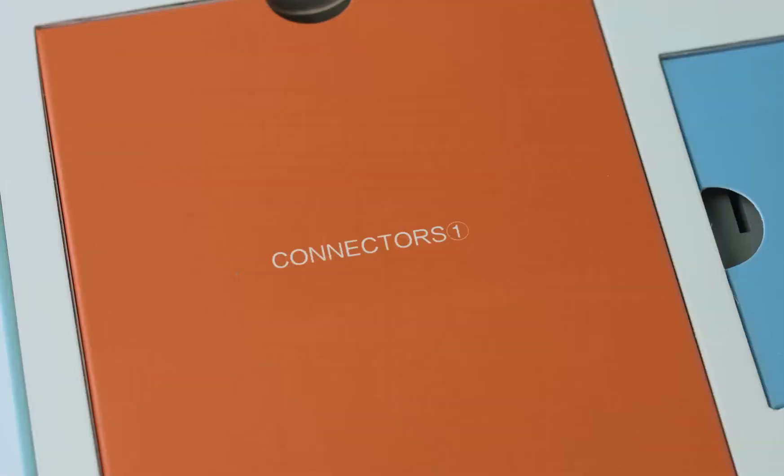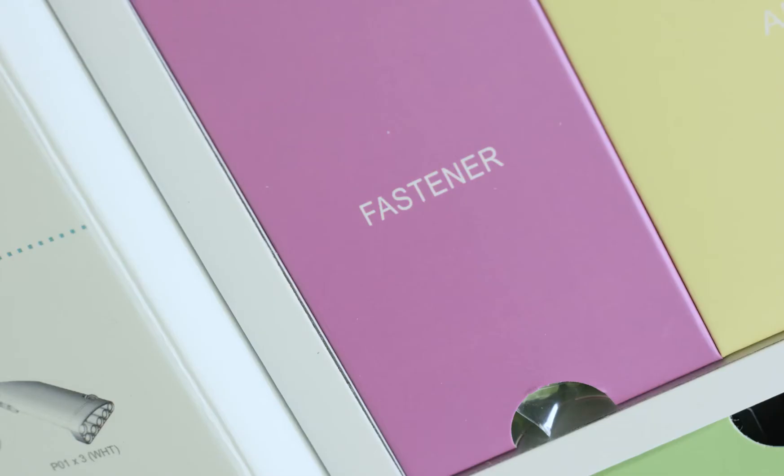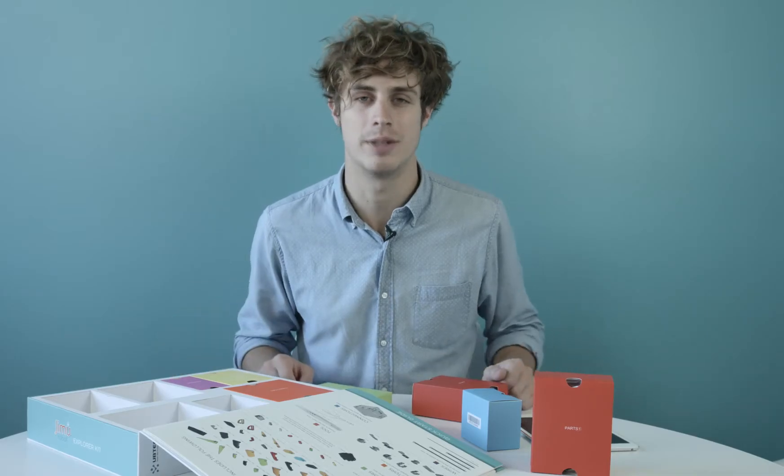You'll also find two boxes of parts, two boxes of connectors, 16 robotic servo motors, a box of fasteners and wires, a main control box, and a charging adapter. Now it's time to build our robot.